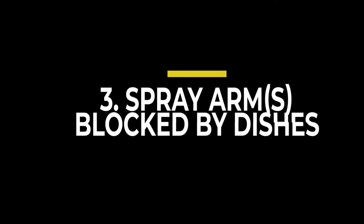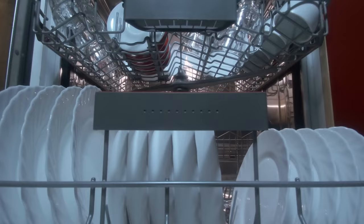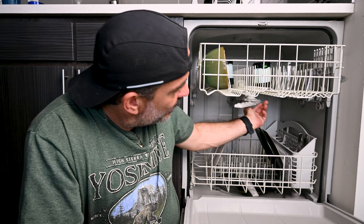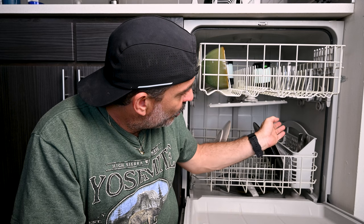Dishes not loaded correctly. While there are optimal ways to load a dishwasher — such as plates facing the center, cups on top, pots in the back, and large items on the sides or in the back — the main point here is don't block the spray arm. If something is hanging down under the rack, or if there's a pot that's too big blocking either the top or bottom spray arm, the water is not going to be spraying as designed and your dishes are not going to get as clean as they should be.